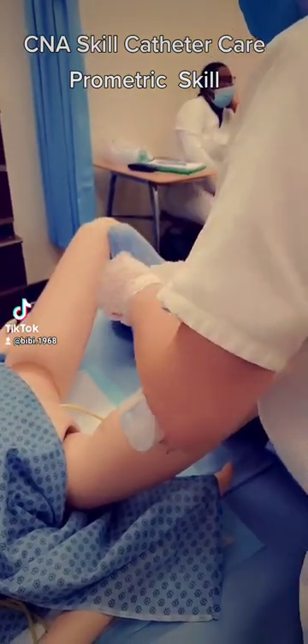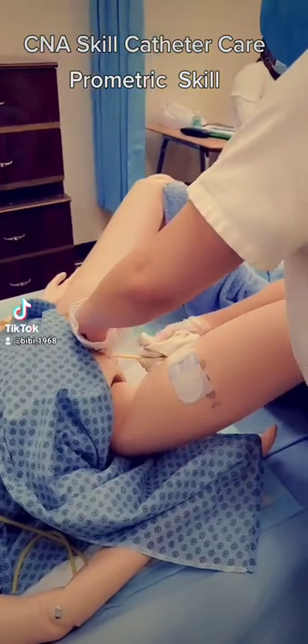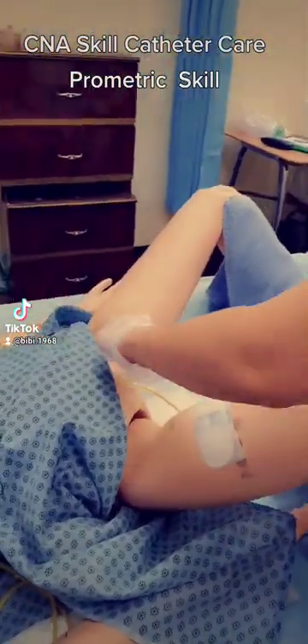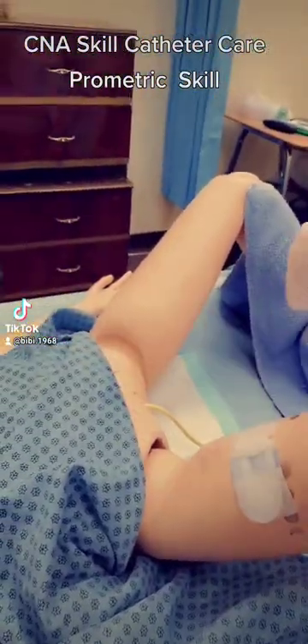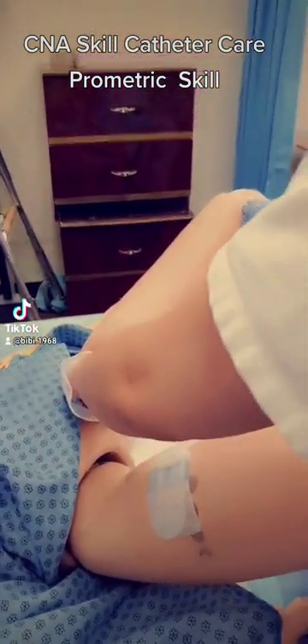Then I pull the first corner down, swipe second, two, making sure not to pull on the catheter itself, three, and my last corner, four.